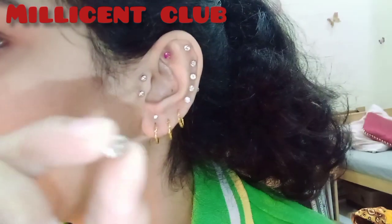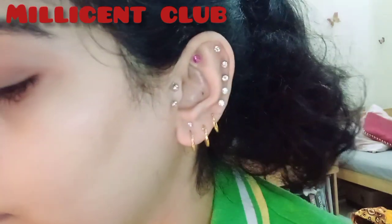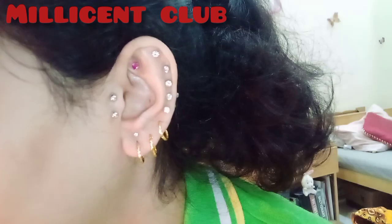I have a piercing needle set and all are done. If you like my video, please subscribe and like my channel.